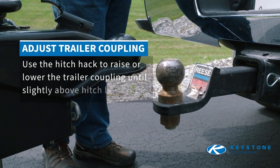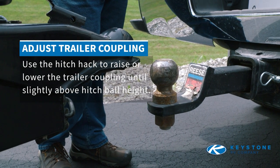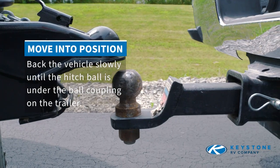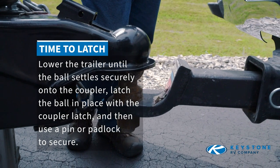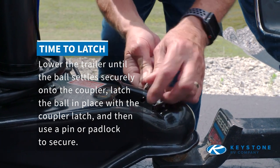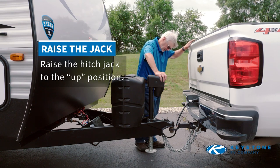Use the hitch jack to raise or lower the trailer coupling until slightly above hitch ball height. Back the vehicle slowly until the hitch ball is under the ball coupling on the trailer. Lower the trailer until the ball settles securely onto the coupler. Latch the ball in place with a coupler latch and then use a pin to secure it. Raise the hitch jack to the up position.